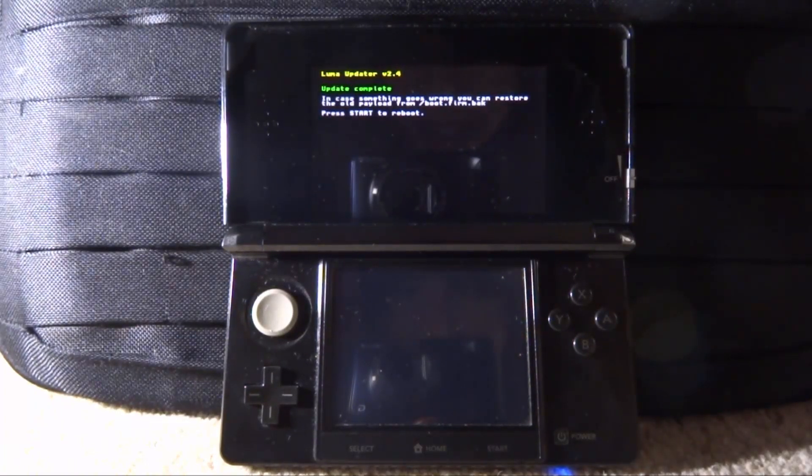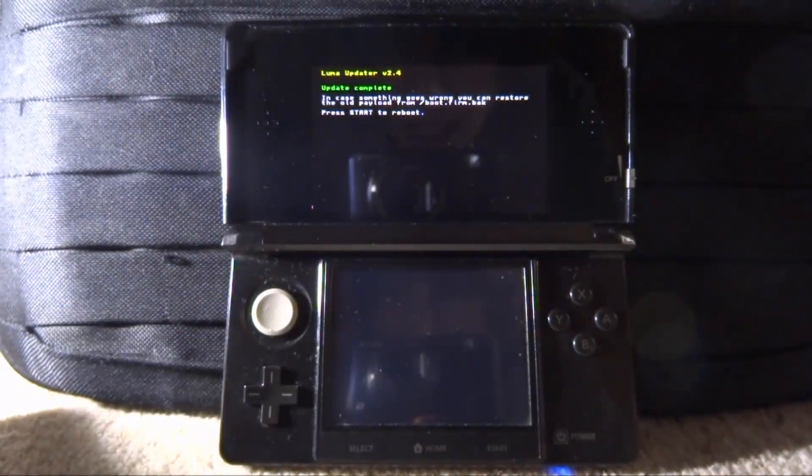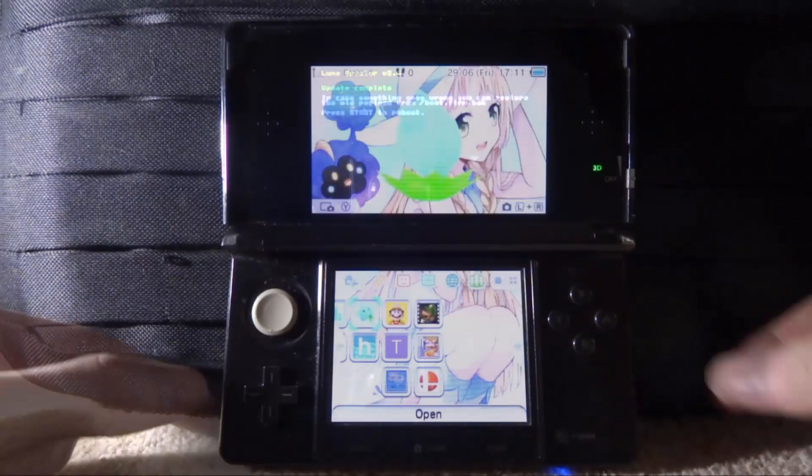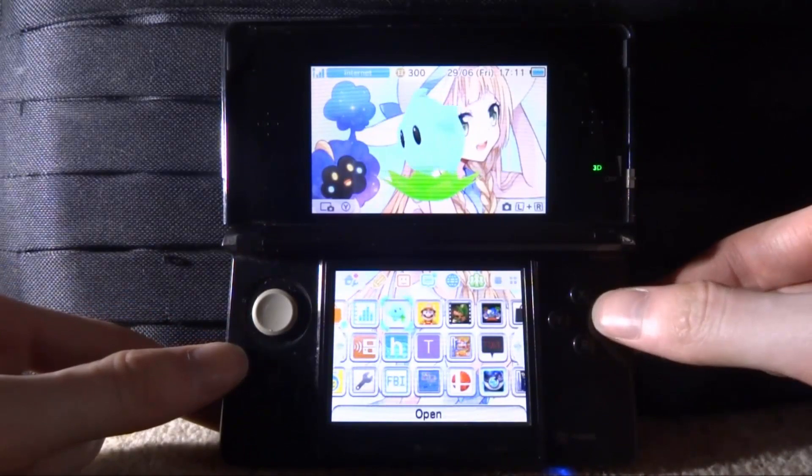It only took a few seconds. From here, press the Start button and your 3DS is going to reboot.